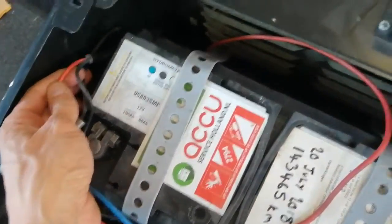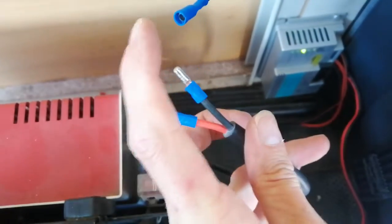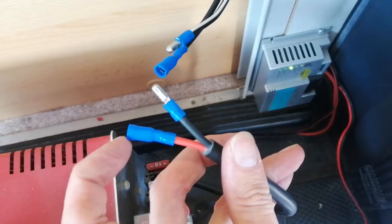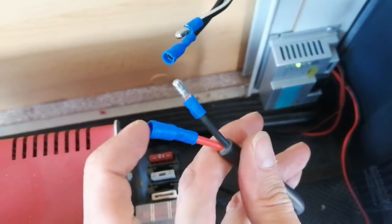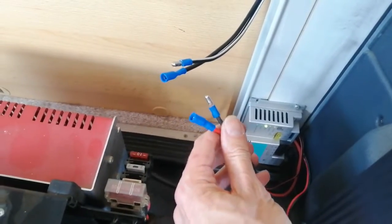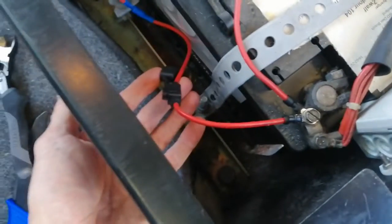That goes in here, which runs to here — crimped those. The opposite way around so the positive is inside the female connector so it can't touch anything. I just need to plug this in, stick a fuse in, put the seat back, and then it's testing time.